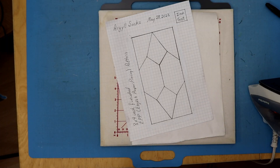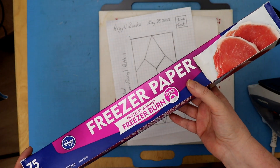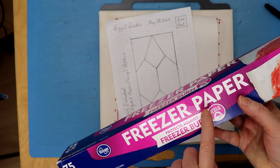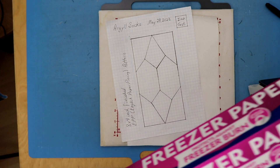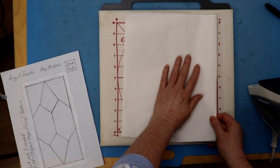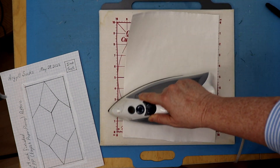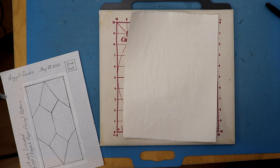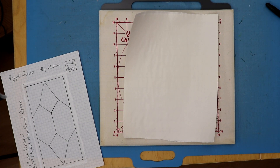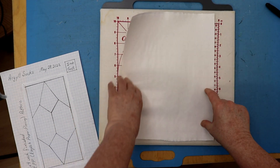So are you ready to get going? Let's go — I'll show you how to make templates for English paper piecing using freezer paper. Here we are at the cutting table. I've got my freezer paper — it's sometimes hard to come by, but you'll find it in most grocery stores. If you can't find it, quilt stores have a very similar product. On freezer paper there's a shiny side and a dull side. What you want to do is put shiny side to shiny side, then iron it with a hot iron very quickly.